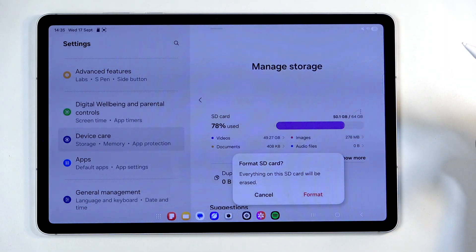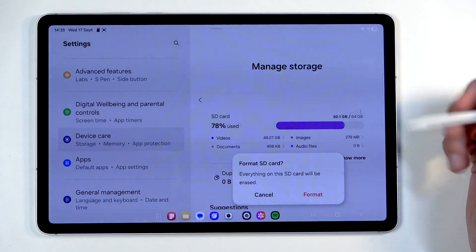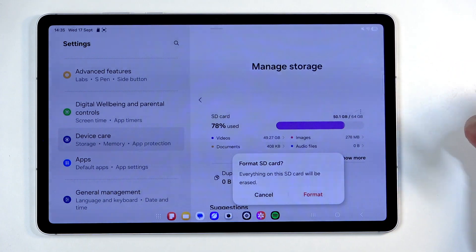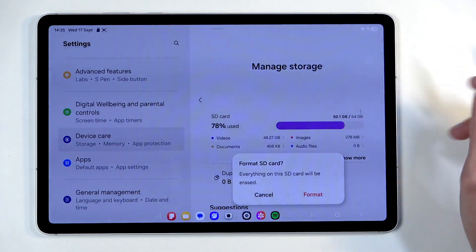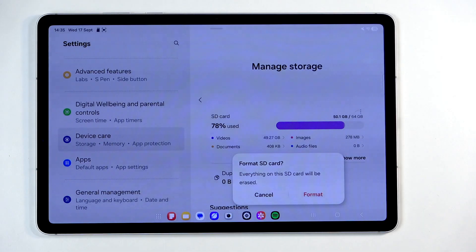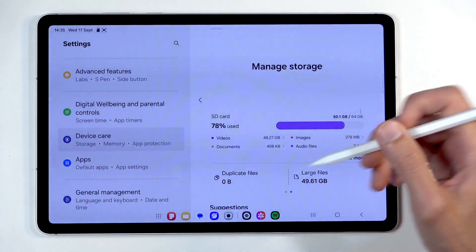But once you click on Format on your end, it erases all the data, and once it's finished the card is formatted and reformatted to the correct storage size, automatically detected by the device and mounted — so you don't need to do anything extra. You can just start loading data back onto it if you want to.